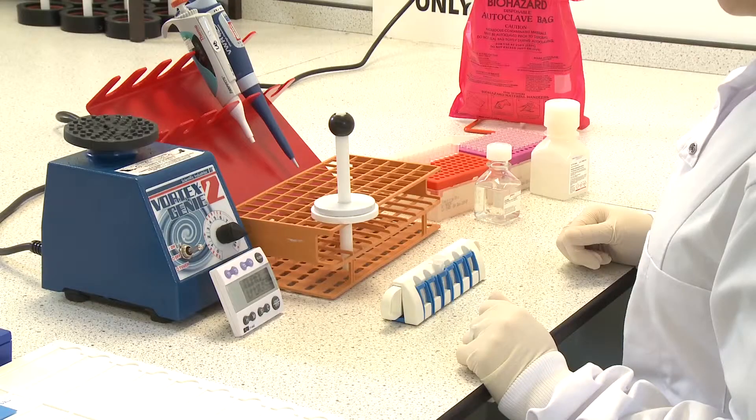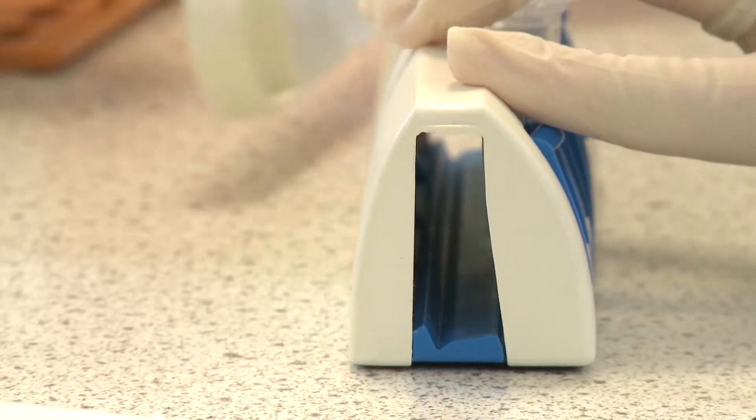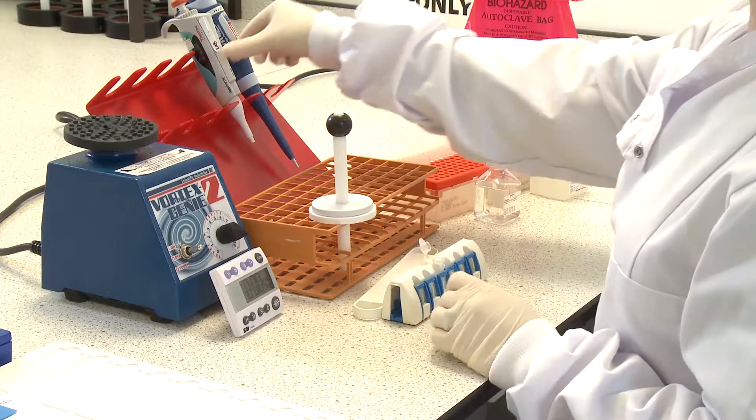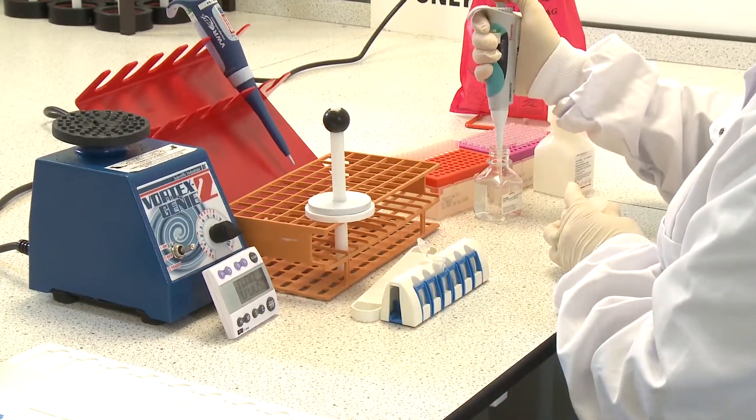Next, dissociate the dynabeads from the cyst-oocyst complexes. Refer to your local regulations to establish if a 1-step or 2-step dissociation should be performed. For the purpose of this video, we'll be demonstrating a 2-step dissociation. First, remove the magnetic strip and add 50 microlitres of 0.1 molar hydrochloric acid to the tube.